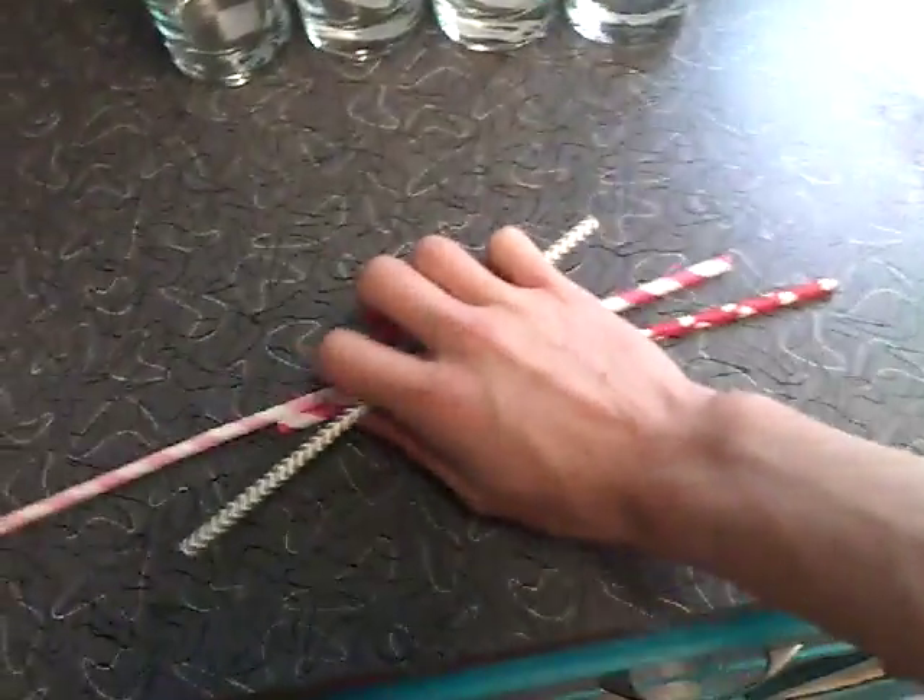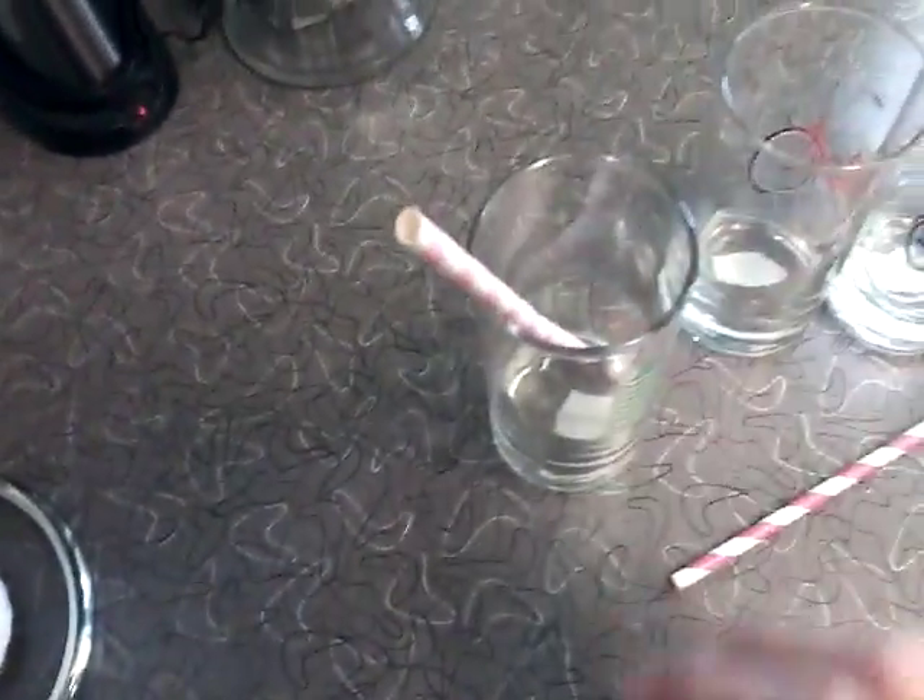Now it's time to set up our straws. So, we're gonna have a straw. What was that? That knife's gone. Okay.